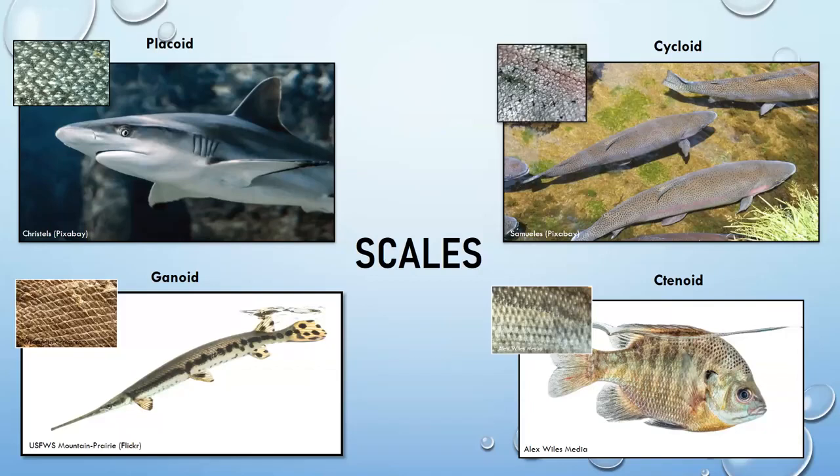Placoid scales add more as the fish grows, but for most other scale types, the scales simply grow in size as the fish grows.